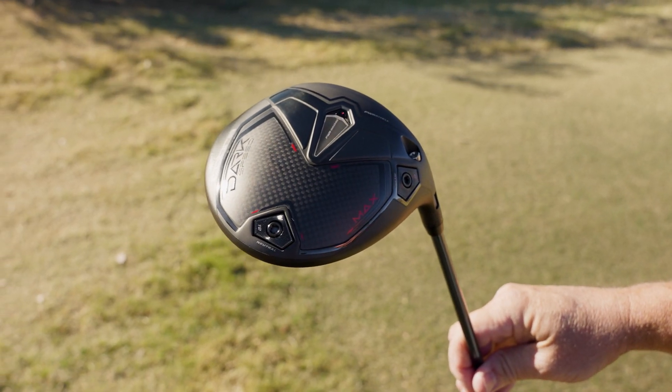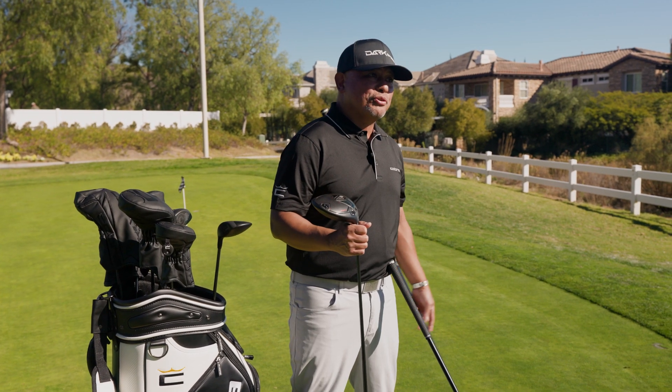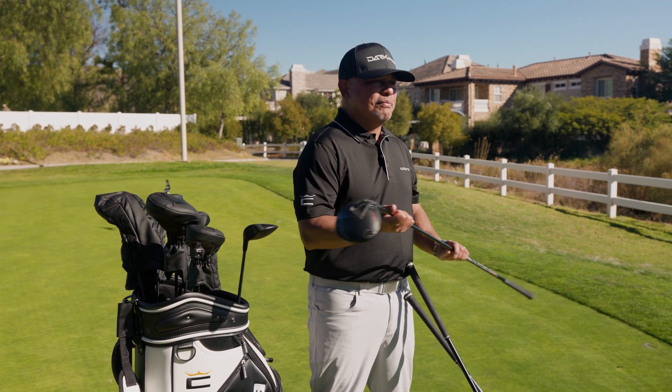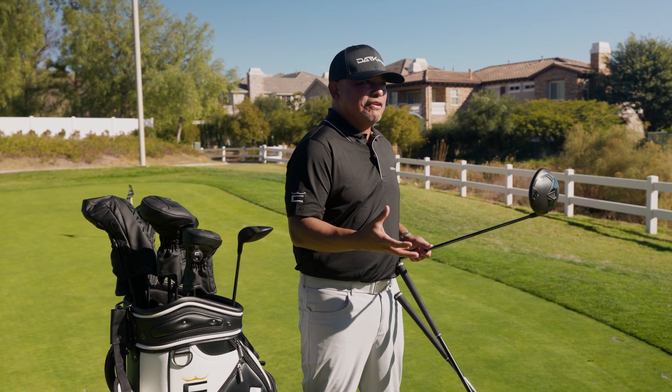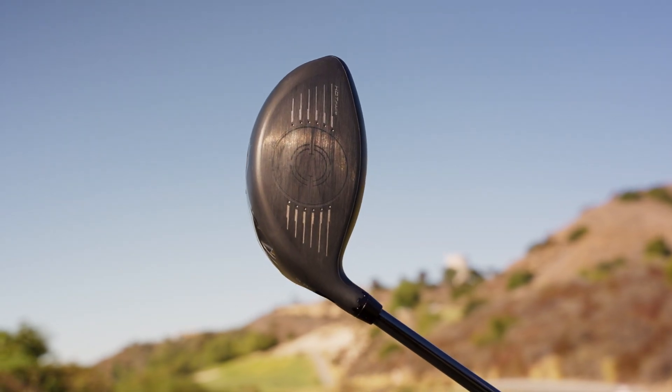If you're looking for max stability or max draw, the brand new max driver head delivers exactly that — more height and more draw bias to help correct slices. And if you're somewhere in the middle like me, and you're looking for the perfect blend of speed and forgiveness, well, the new Dark Speed X is going to be the perfect driver for you and your game.